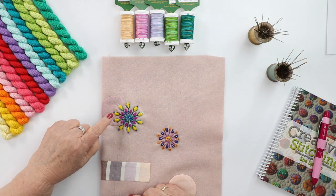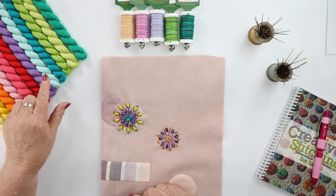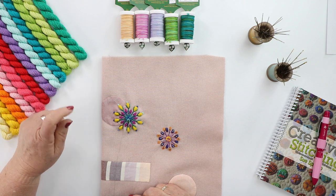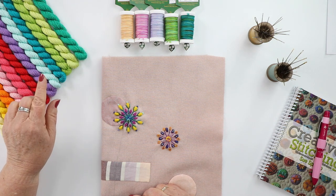So this is what I have done — my yellow double cast ons, and it comes in really pretty colors. It's really a fun thread to work with on wool because it just slides through beautifully.